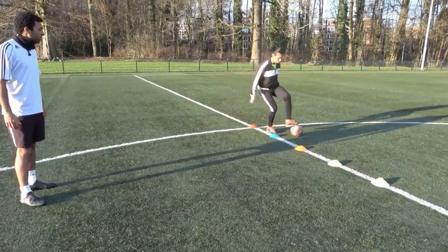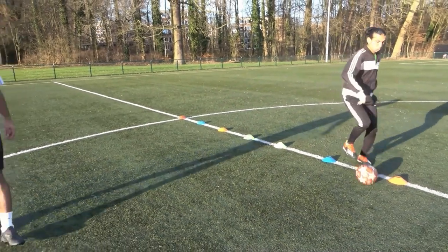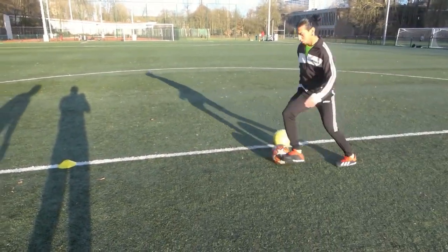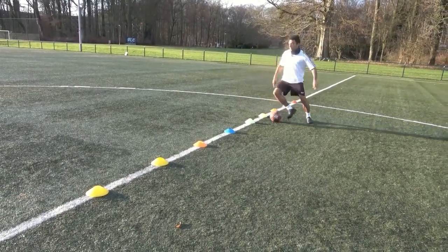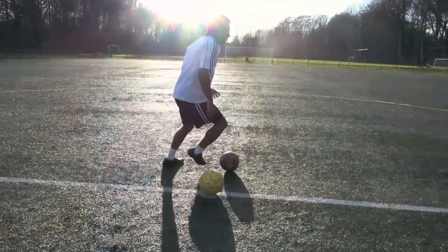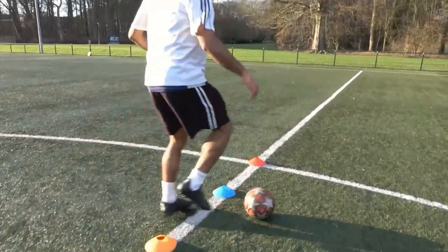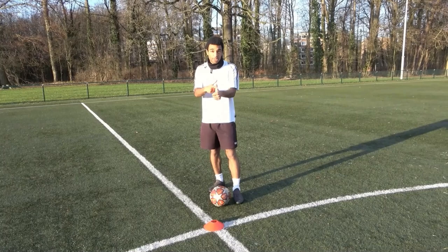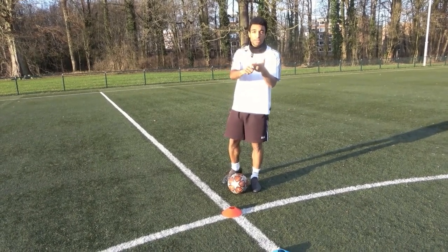When you do this drill, focus on three things. Number one: always keep your head up — as a player you must always see the field. Number two: a low center of gravity — the lower your center of gravity, the easier you can change direction. Number three: speed, because football is all about speed. Do 3 reps, rest 30 seconds, complete 3 sets.